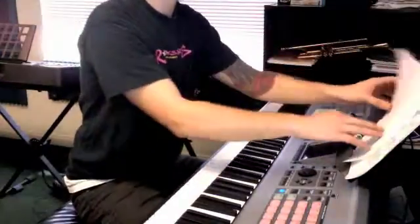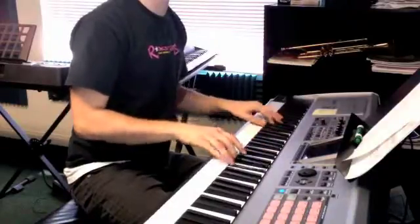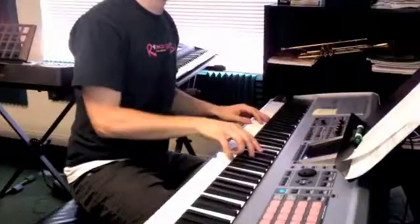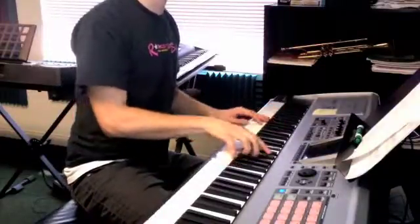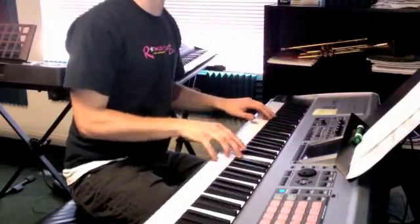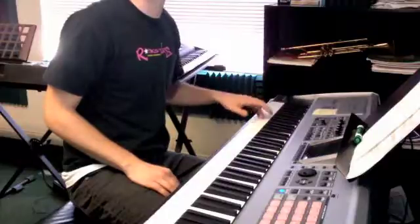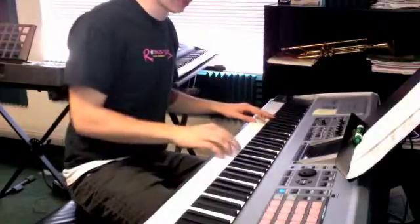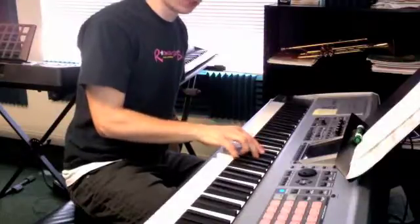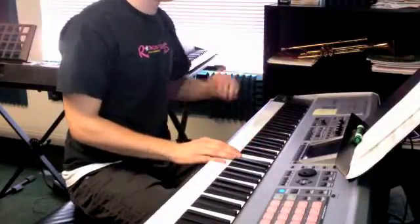Number one - we have three measures on the C, and when we get to that fourth measure it goes C D Eb E F. That's what my left hand is doing: C D Eb E F. My right hand is playing C dominant, which is Bb E G, moving to D dominant - that's a whole step following the root.